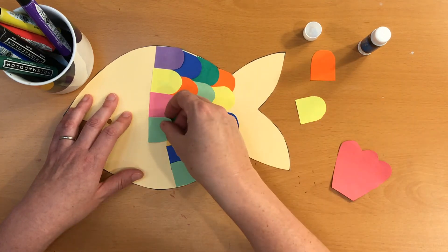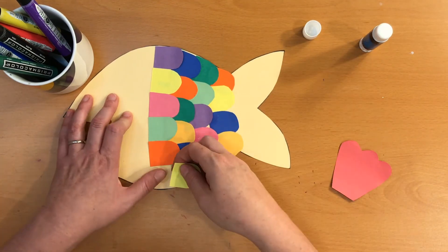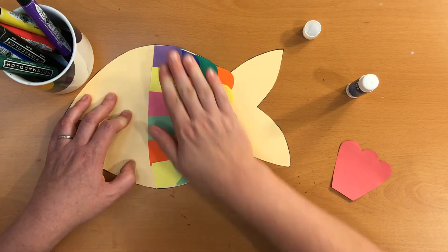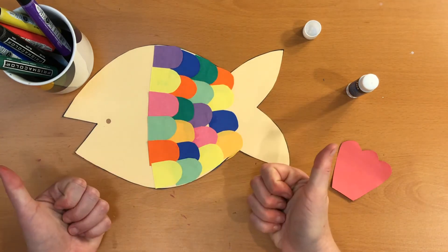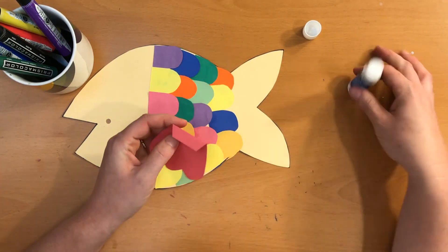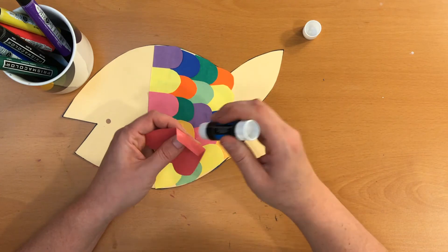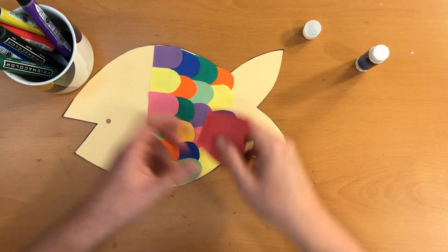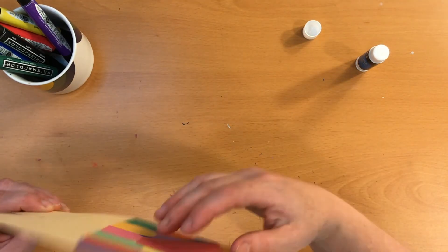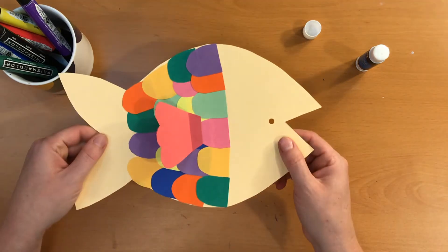I think I've got just enough scales to finish the second side. At any point you need to pause the video, that is totally fine — you can always pause and rewind. I'm going to add the second fin now to this side, about the same spot I did it on the other side. And there we go — so now on both sides, one side and two sides. Look at that!